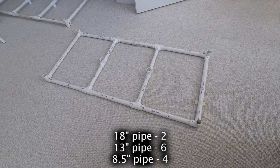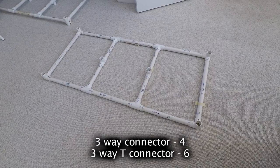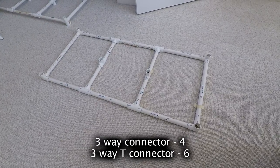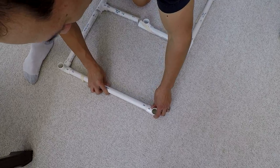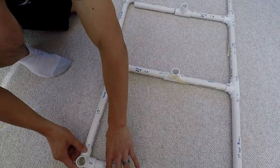The first thing you're going to do is start from the front, and this is definitely the most complicated piece. There are a couple 18-inch pipes, 13-inch pipes, and 8.5-inch pipes, with three-way connectors on the corners, and then three-way T connectors everywhere else.